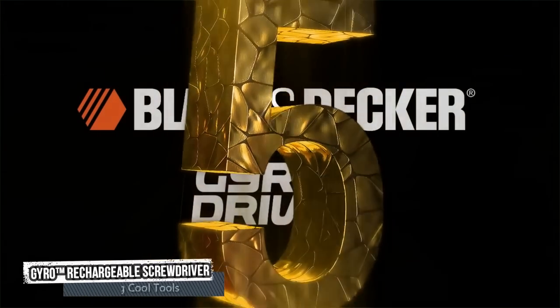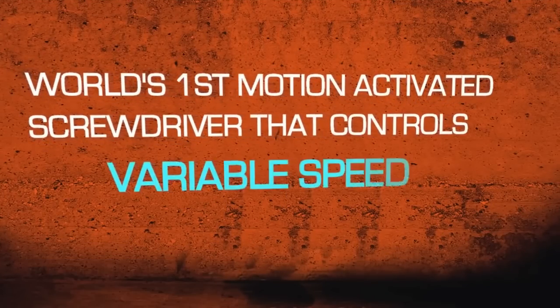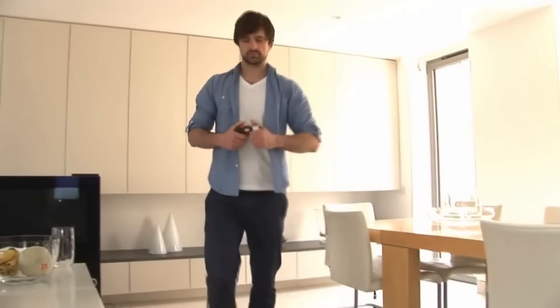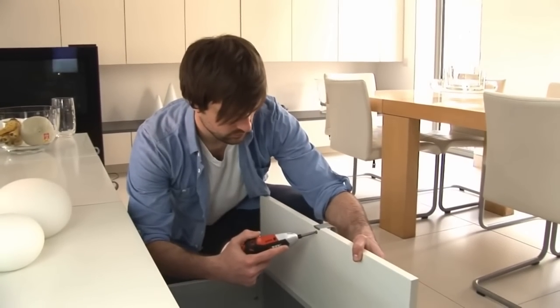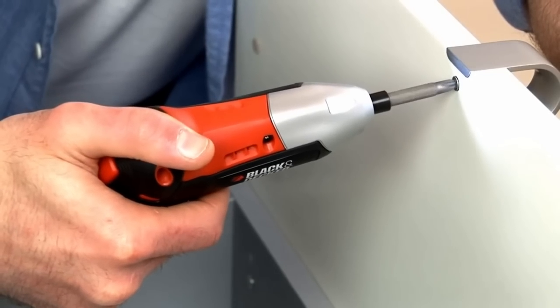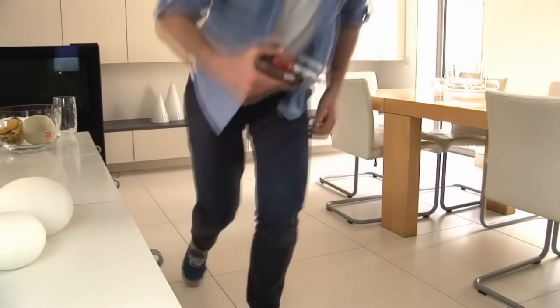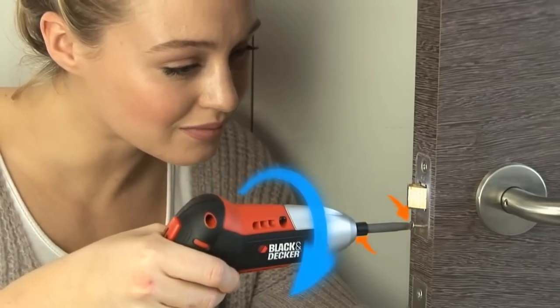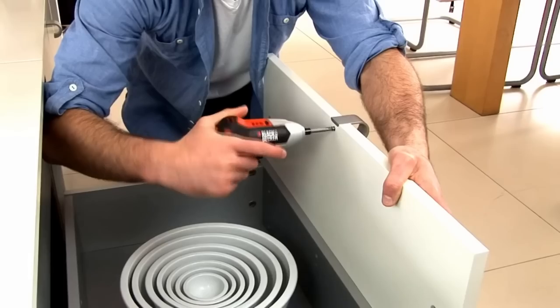Fifth tool: Gyro Rechargeable Screwdriver. The Gyro Rechargeable Screwdriver features gyroscopic technology for increased control, along with variable speed for forward and reverse motion. Its lithium battery tech stays charged and ready for up to 18 months, and its LED work light illuminates the work area with variable speed and direction.